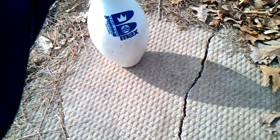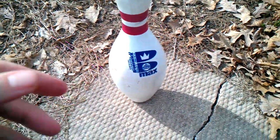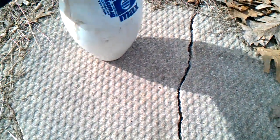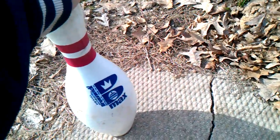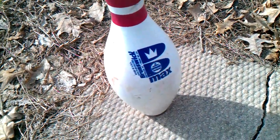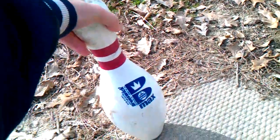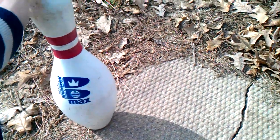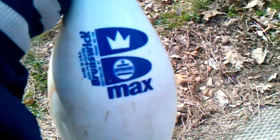We're going to get to the next one — a Brunswick Max Bowling Pin, which I got from my local bowling alley. As you can see, it is kind of dirty because it was in the back. It's not even cracked. This is a USBC approved Brunswick Max Bowling Pin. This one is still good — still got plenty of life left in this guy.